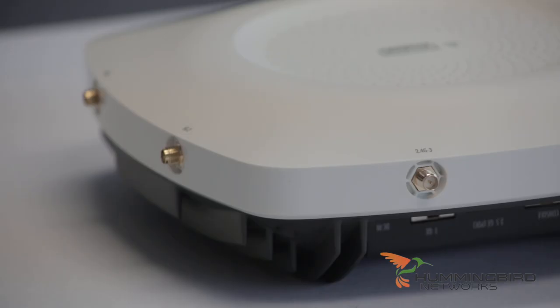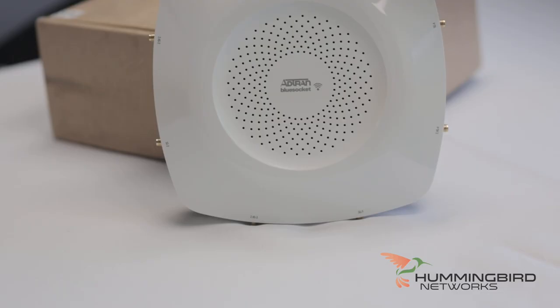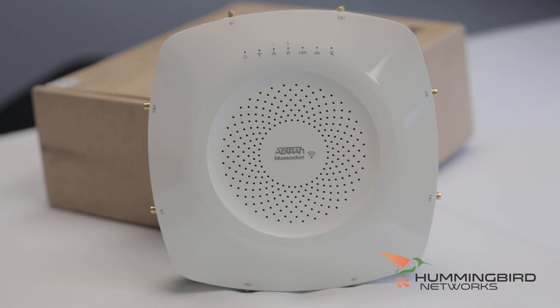They include 8 RP-SMA connectors for external antennas. Note that you may use many different types of antennas for your specific application, and they're also sold separately. I'd also like to point out there are two additional internal high-efficiency omni-directional antennas — one for the scanning and security radio, and one for the Bluetooth low-energy radio.